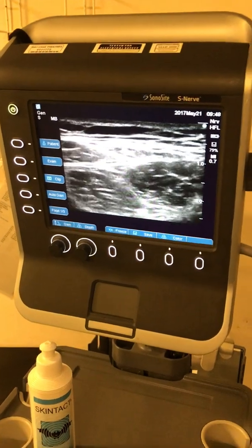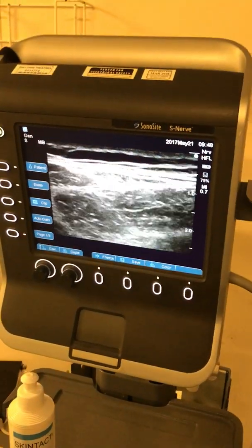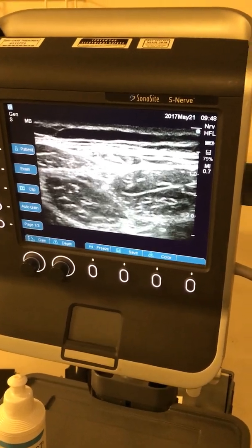Here you go — and that's your LFCN standing in front of you. It's a fat-filled tunnel, so it's triple FT: fat-filled flat tunnel.